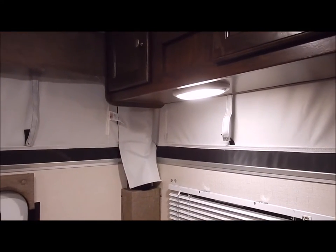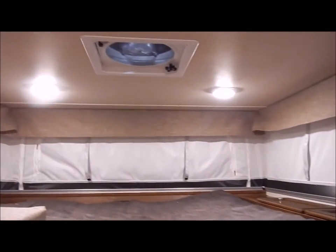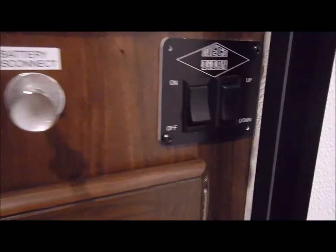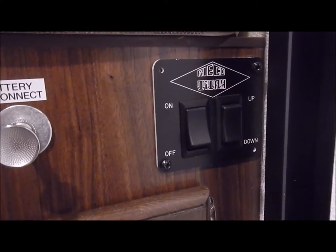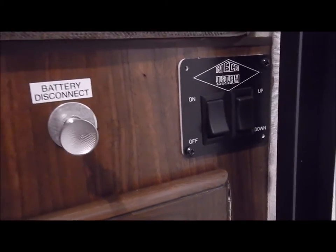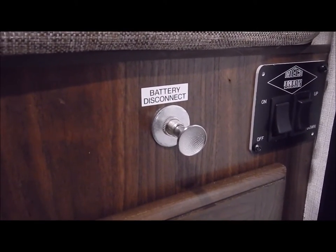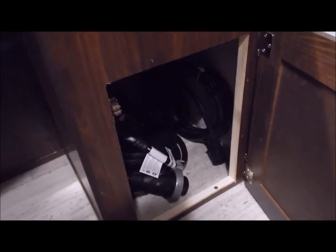The Fantastic Fan vent above the bed is a little far forward for a short person, but someone with long arms can reach up and close it after the roof is down. Right inside the door is your switch — it has on/off and up/down. The on/off lets you flip it off in travel mode so if anything bumps the up/down switch, it won't operate the roof while traveling. Beside that is a battery disconnect switch — if you put the unit in storage, you can disconnect the battery through that switch. There is also storage underneath each dinette seat.